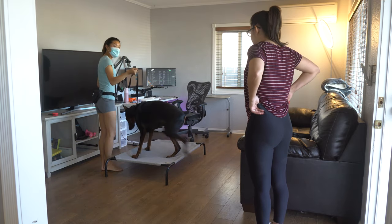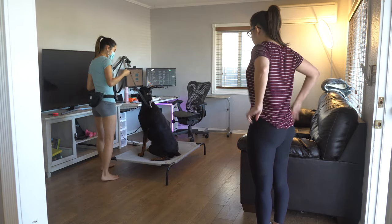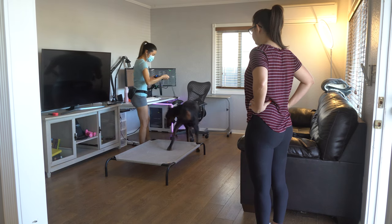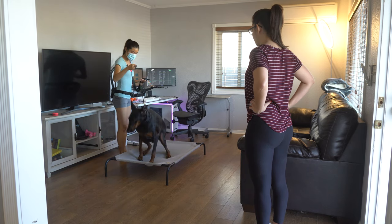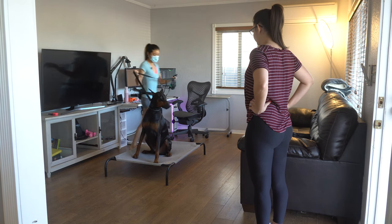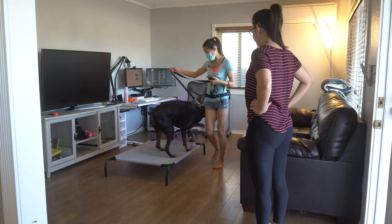It's okay if he's standing up right now because we just want to teach him the concept. The moment he steps off, I'm back on the button — just to show him that the command is to stay on. I'm moving around the platform, but I want him to understand to stay on there.